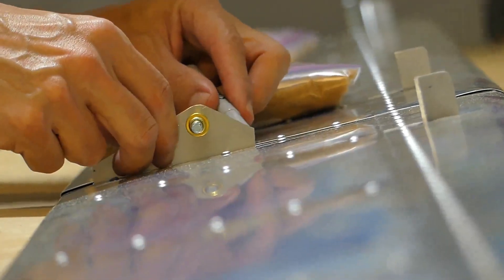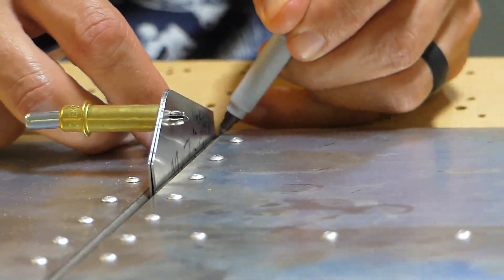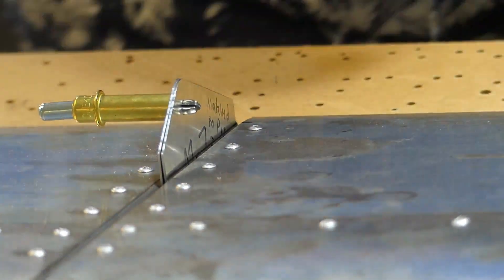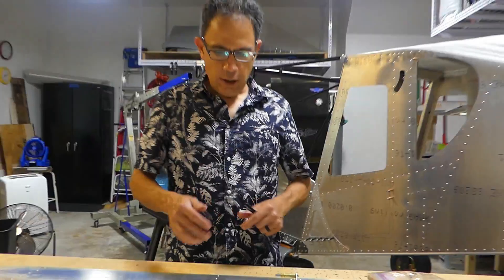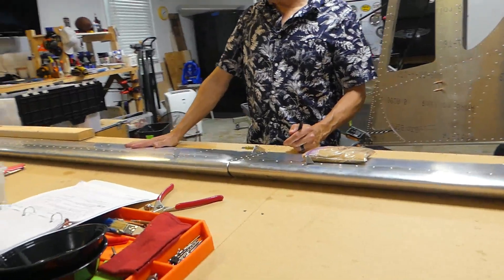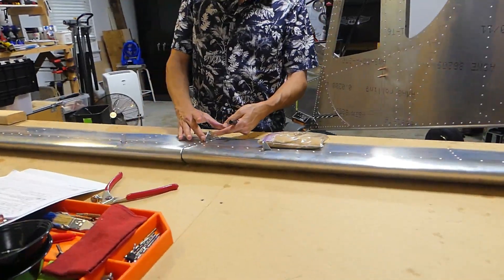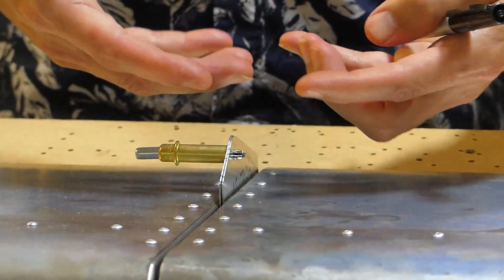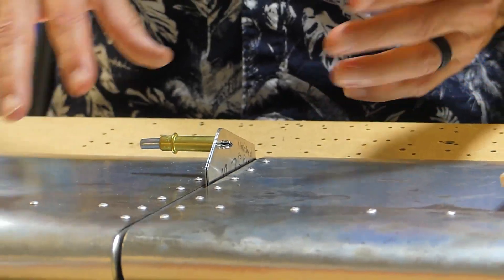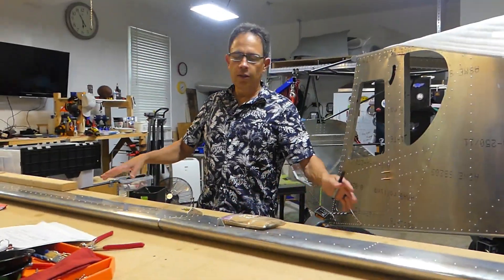Hello everyone. So we have the flapper on, we have the inboard passenger side, and we have the outboard passenger side. What we need to do is set these two plates so that when I rivet the outboard plate to the outboard flapper on, it is completely matched to the inboard one, so that when controls are made, these two are synchronized. Then once we're done with this, we're going to have counterweights supporting this, making it easier on the flight controls.